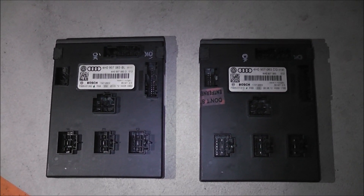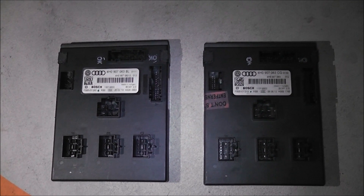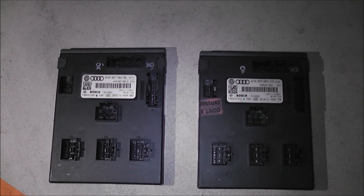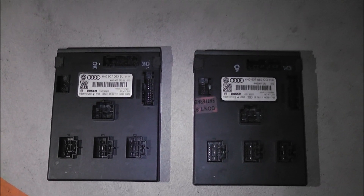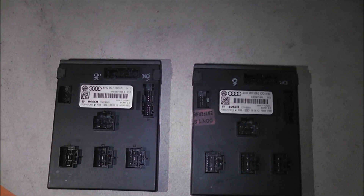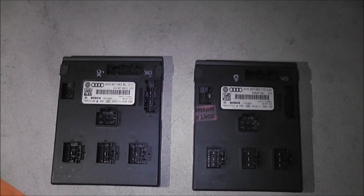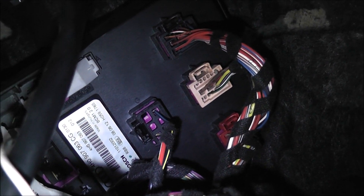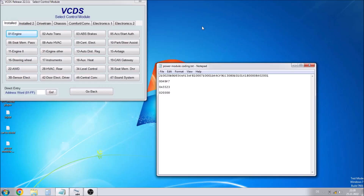Here are the two control modules. Basically what you want to look out for is that your new control module has the same amount of pins in the same positions as yours, if not more pins. If that's the case then you're good to go. If you have fewer pins then you might be in trouble. The new control module is in — this only took about five minutes. Now we need to connect the computer and reprogram it.